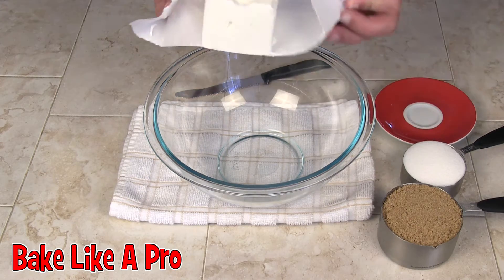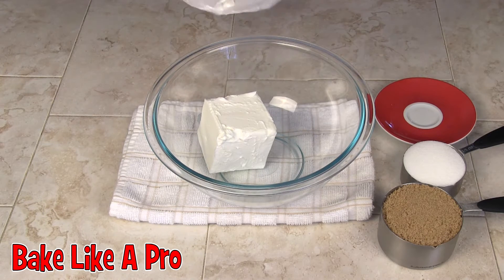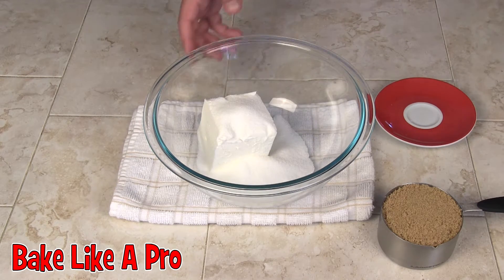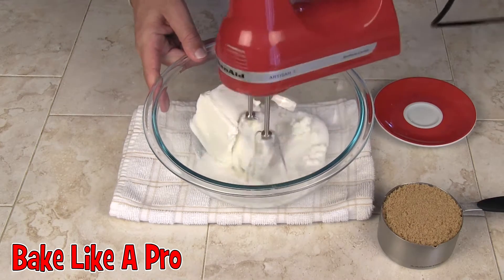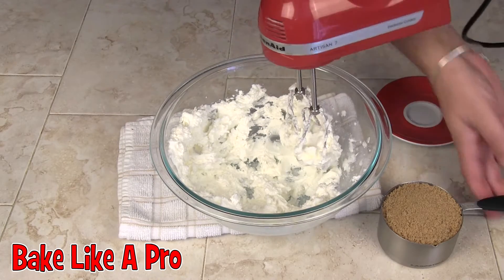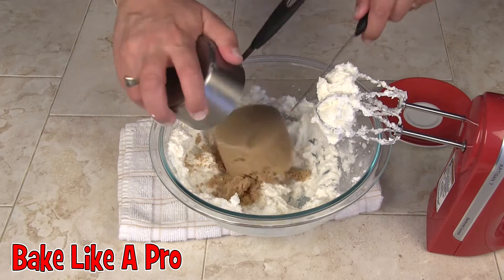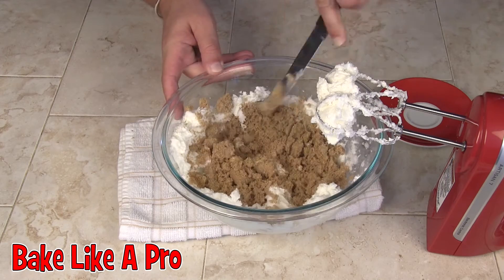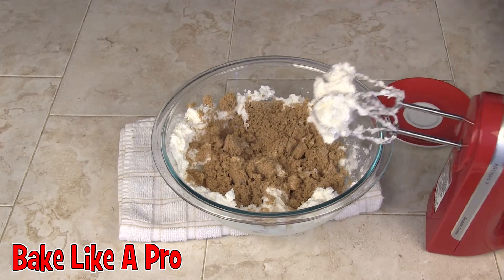First thing we want to do is cream our shortening with our two sugars. I'm going to pop in the white sugar first and get this going. Now I'm going to throw in the brown sugar — I'll just break this up a little bit — and start creaming this.